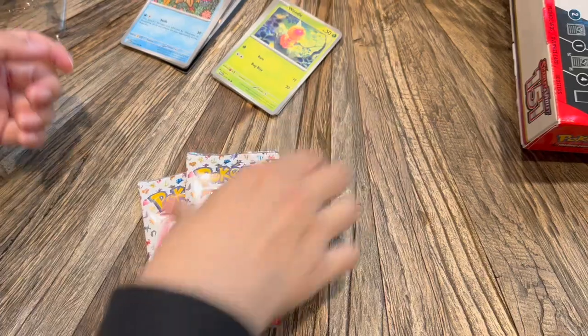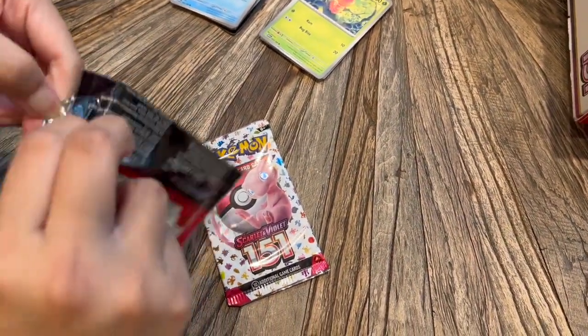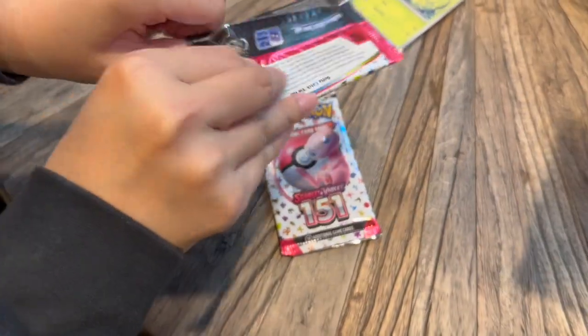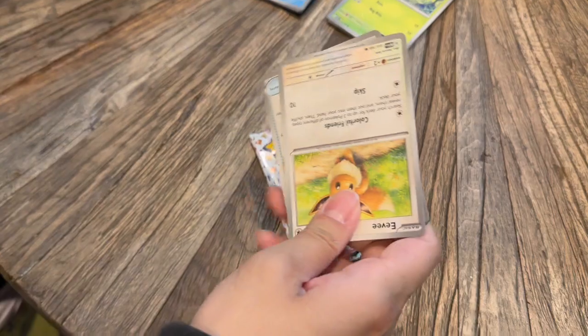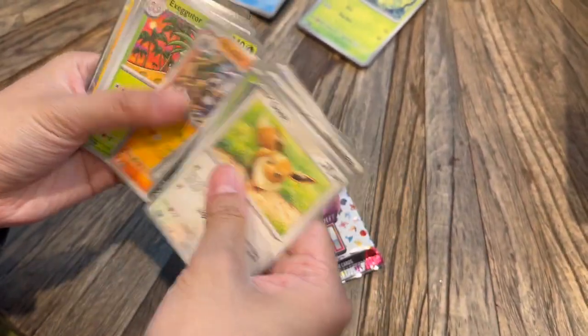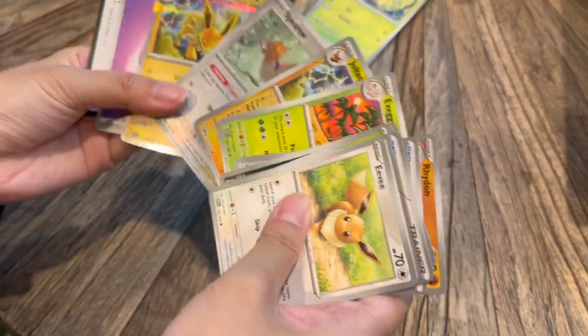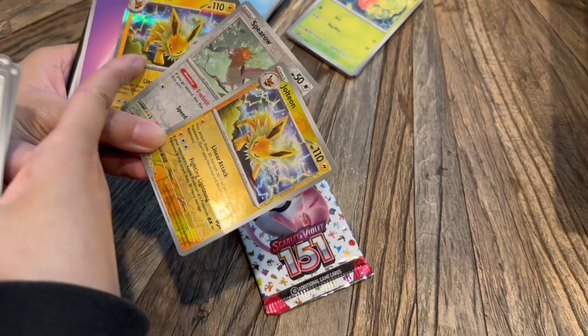PSA: try to get these for retail if you can. Paying resale for these and getting a bad pack doesn't feel great, so I would stick to singles or just try to get a very good deal on these. Third pack in and we get a double Jolteon — a reverse holo and a regular holo. What are the chances?